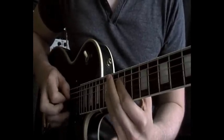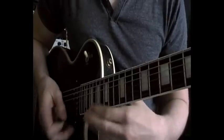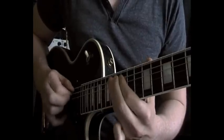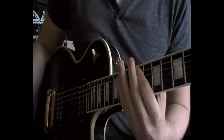And then I just descend down a kind of mixolydian sort of thing, which sets me up for the next part of the lick, which is this tapping thing.